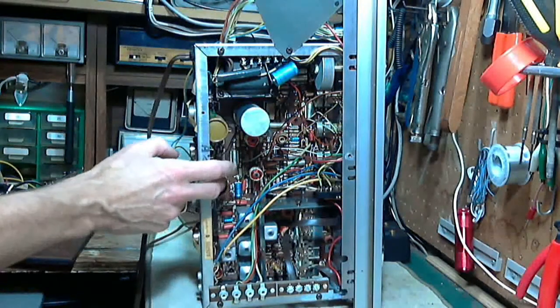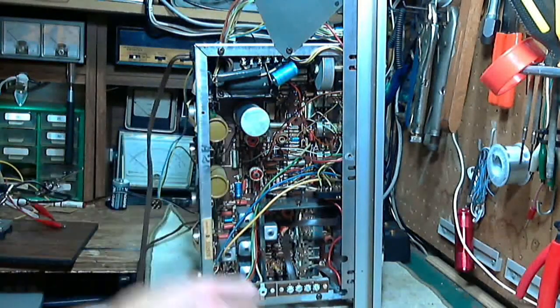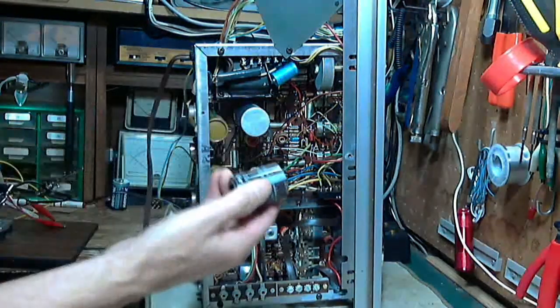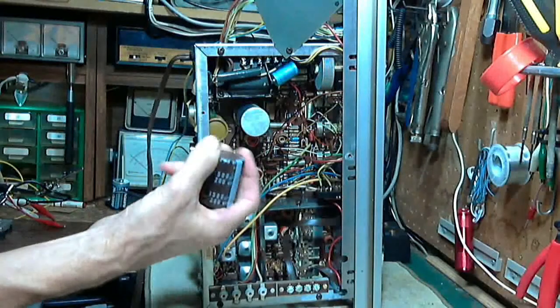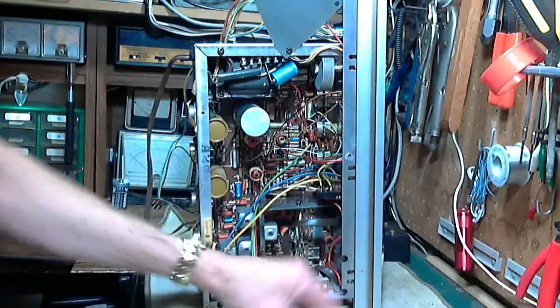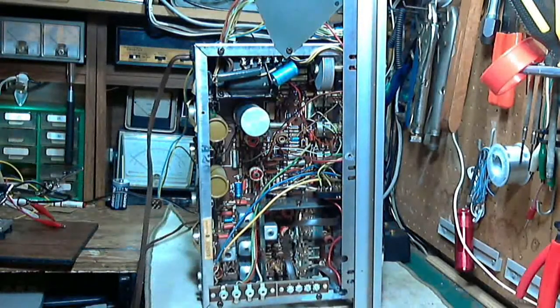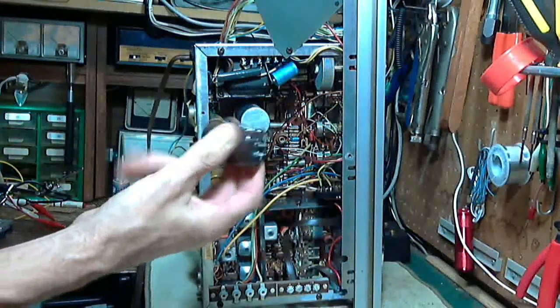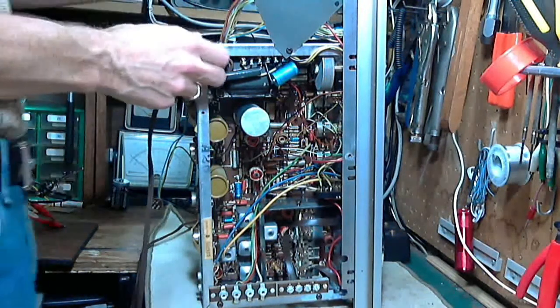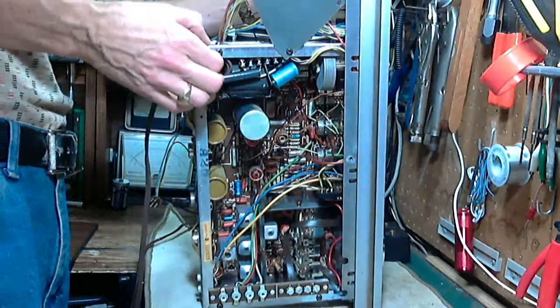These are 1,500 microfarads at 40 volts, and I've got these two replacements - 1,500 microfarads but at a much higher voltage, 200 volts - that's just because that's what was available. The higher voltage only makes them more reliable and long-lived. These are going to last 100 years or something like that, which is certainly long enough for me and the person who owns this.